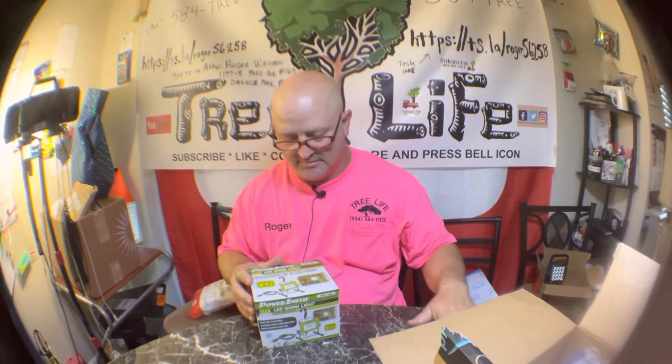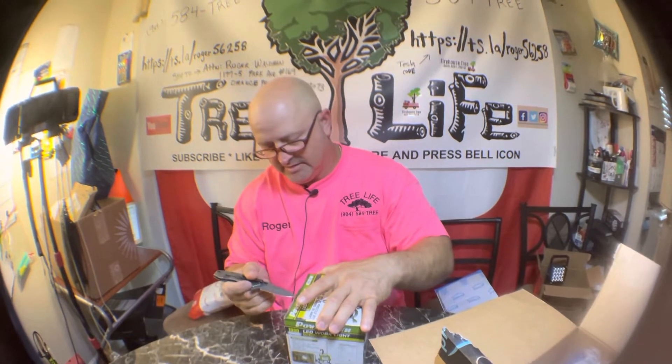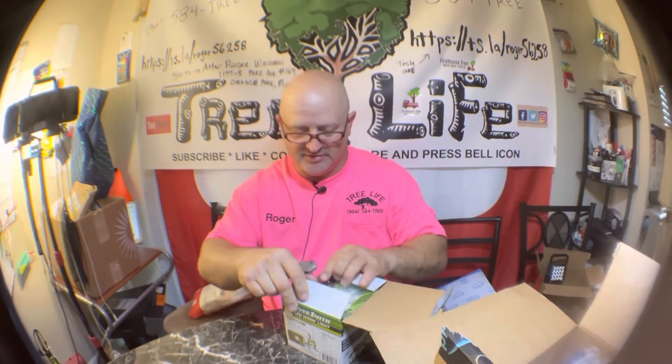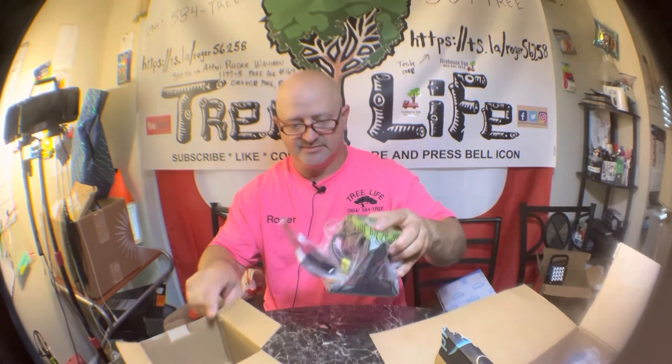They are $14.99 a piece — Powersmith PWL 11OS, 180 lumens. I bought them because they're just inexpensive and we use a lot of lights at the shop. I didn't want to spend a ton of money because sometimes they get dropped or kicked or they fall down.